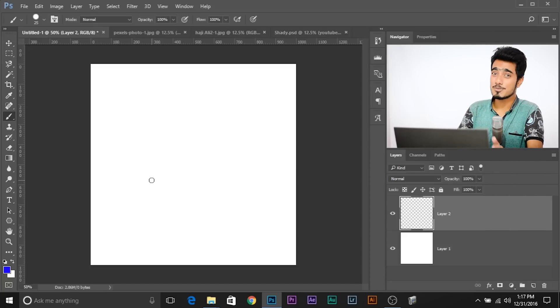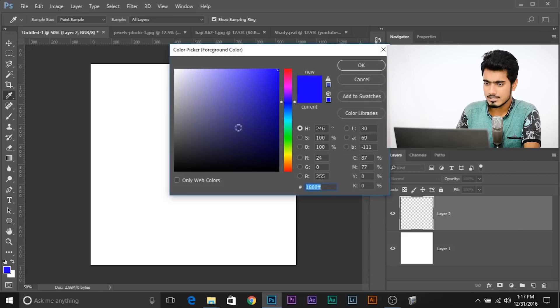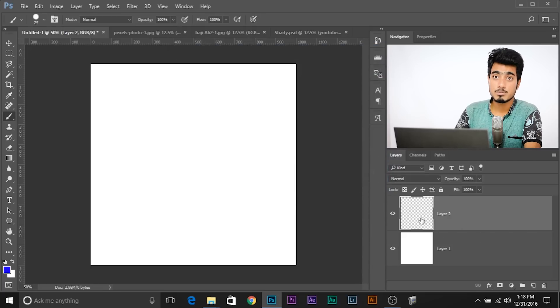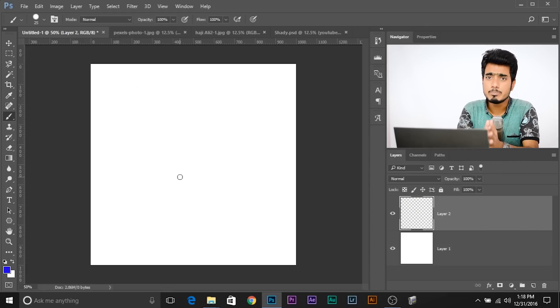So here we are in Photoshop and the first example is quite simple. Here we are going to learn how you actually would use this tool. This is the basics and this is essential. First of all, let's select a brush tool — the normal brush tool — and let's select a color. Suppose I want to paint with this color and I have created a new layer for the brush to paint in. If I click here, it gives me a dot. Now, if I want to make a straight line, what do you usually do? Most people just drag with their mouse or tablet. The thing is, to create a perfect straight line, all you need to do — watch this.